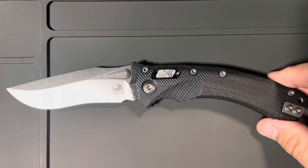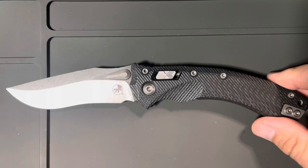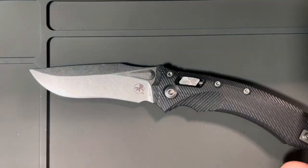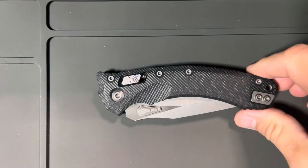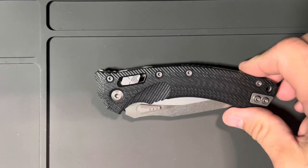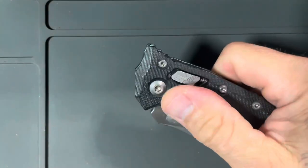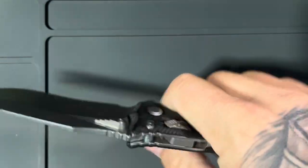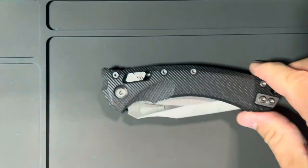Overall this knife performed flawlessly. It carries nice in my pocket. It's easy to manipulate and maneuver. The action on this is wonderful. It seems like a big knife but it carries nice. This fluting on the G10 is grippy yet it doesn't tear your hands up. When I grip the knife tight or carry it, there's never once where it felt uncomfortable in my hand.